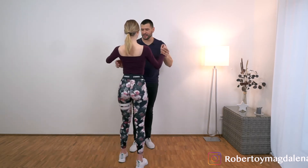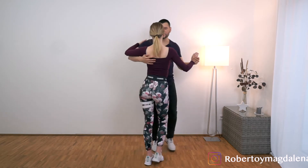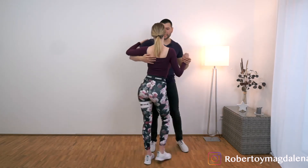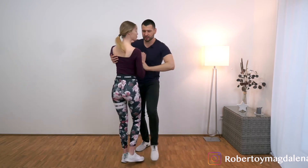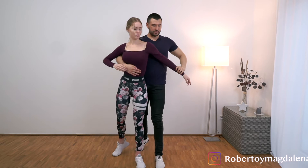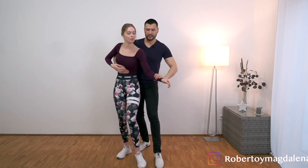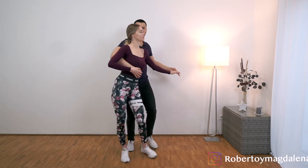So let's do it one more time. We are in the closed position. 1, 2, 3, tap, 5, 6 — shadow position — 1, 2, 3, tap, 5, 6, 7, tap, 1, 2, 3, tap, 5, 6, 7, tap.